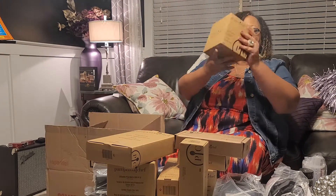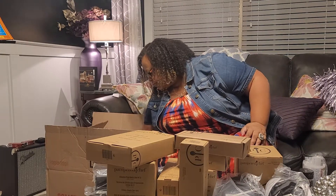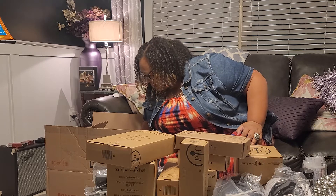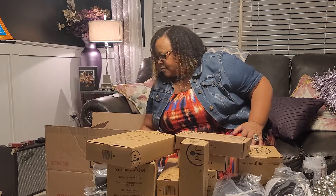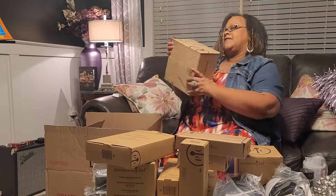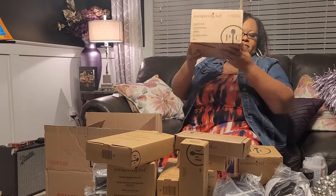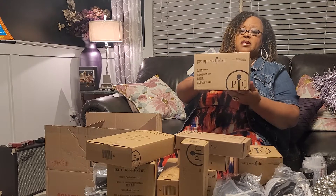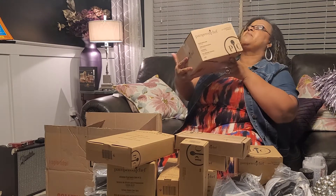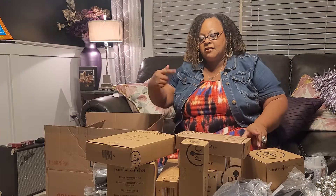This is a manual food processor — definitely come in handy. And this is the classic better bowl. I have used this for many, many years. I even make my cakes with my better bowl — it's very convenient for all kinds of food. And it comes with a lid.